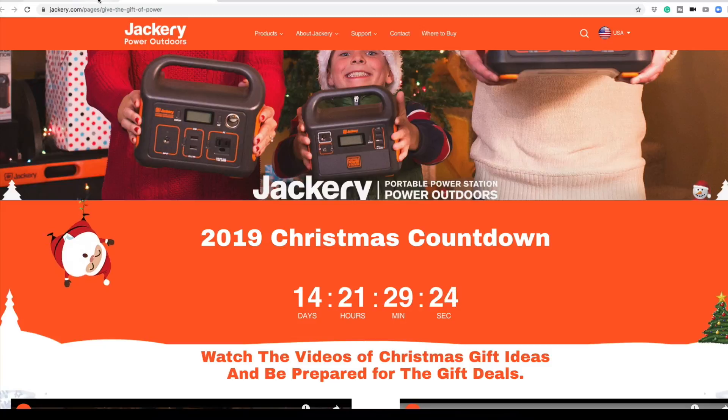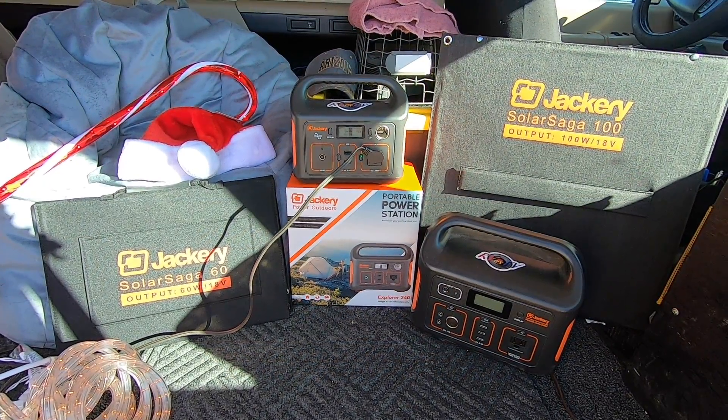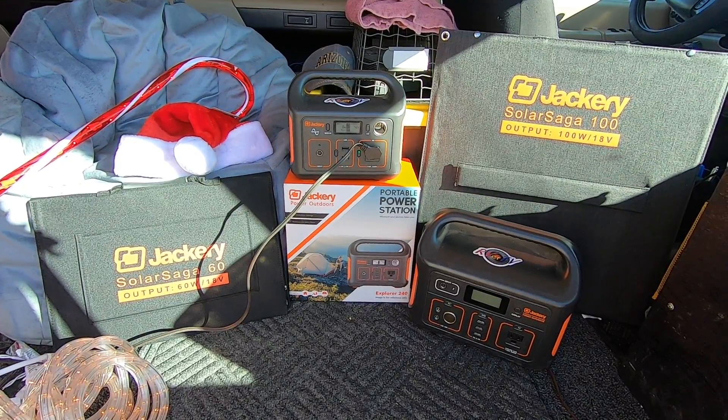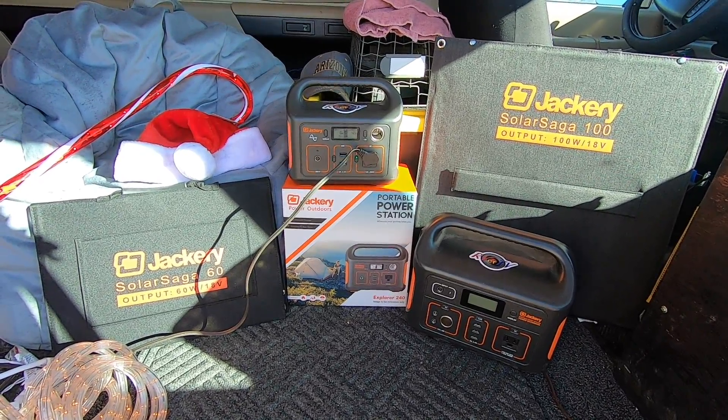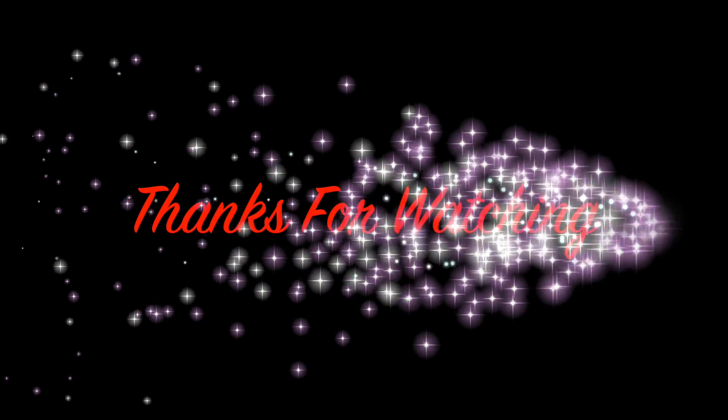Alrighty. Click the links on December 14th — that's when you get the big savings, right off Amazon. Get you a Jackery. Talk soon. Bye-bye.